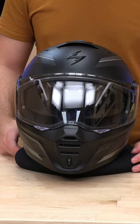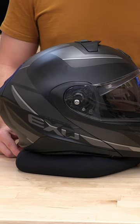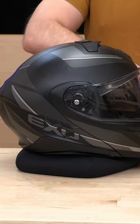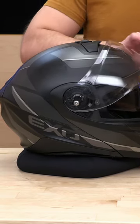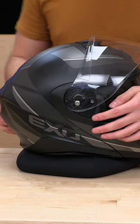What's up guys? Got a quick little breakdown of a face shield change for the new Scorpion GT930. It's fairly simple — just make sure you retract this guy all the way to the top. You're going to hear it click, and that's this post right here kind of setting it to position.